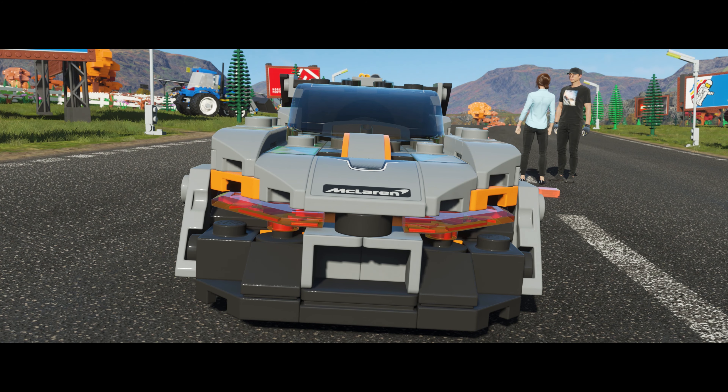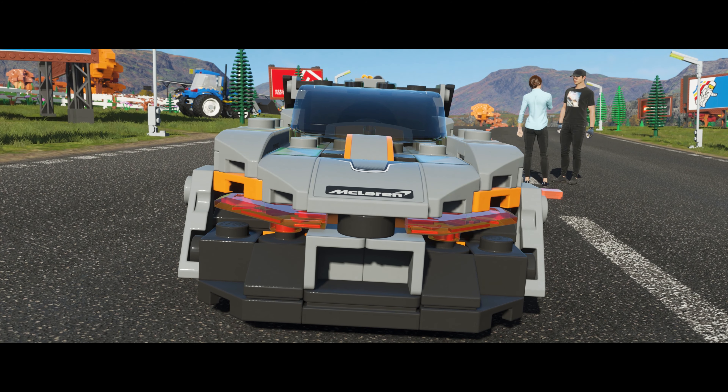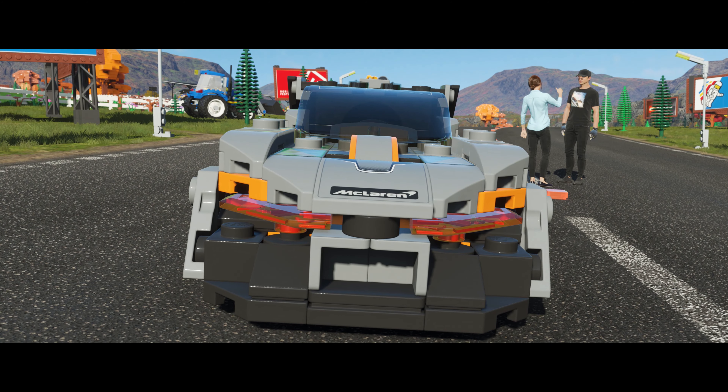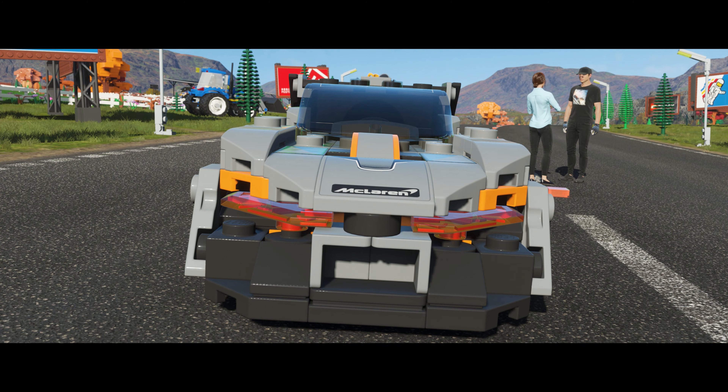So we're going to do an all-out Speed Champions PR blitz. Let's start with the Speed Champions McLaren Senna — the one people on our social media pages are calling 'so obviously a toy, it's not funny.'